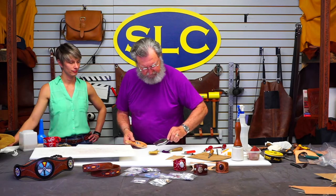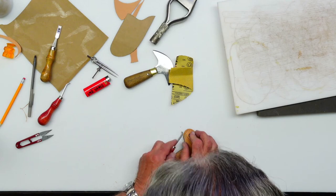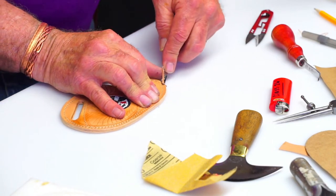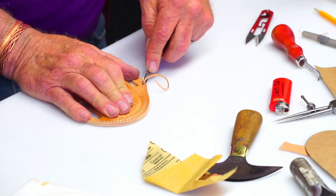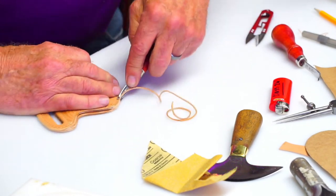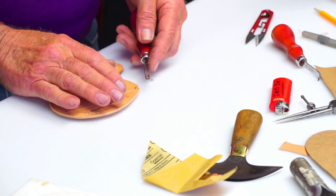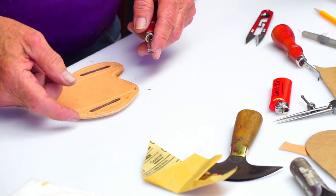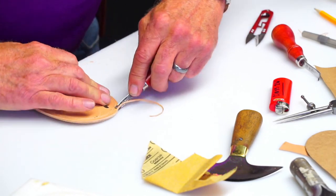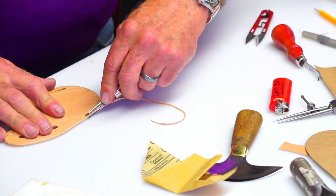I'm going to use a number two western beveler — the Osborne number 133 — around the outside, and a French edger number six on the liner edge. I also have what's called a tight corner beveler, which is a Weaver tool — we don't carry it but you can get one through Weaver, and I believe they're now selling retail. This type of edger gives a nice rounded edge and works well because it's thick and you're a long way off the table. Definitely bevel before molding.